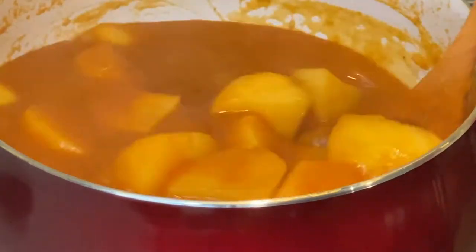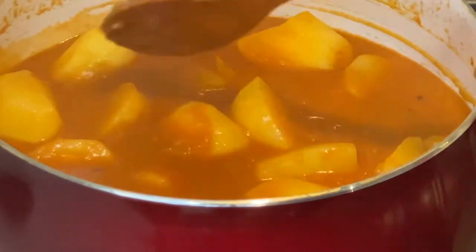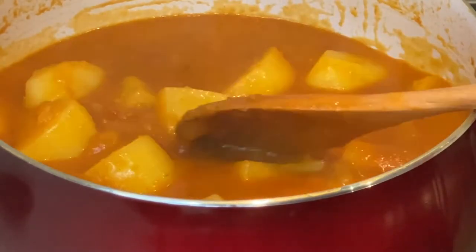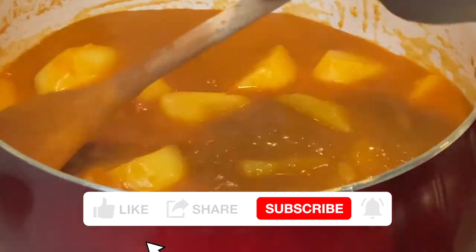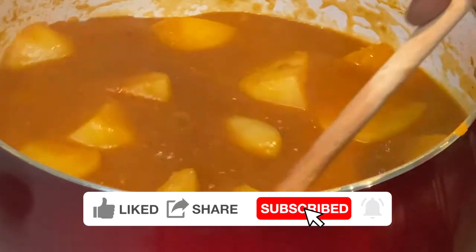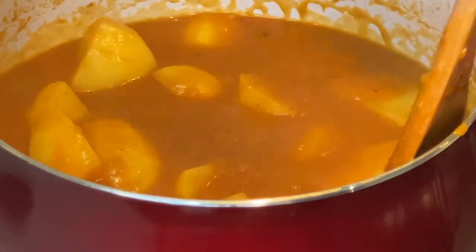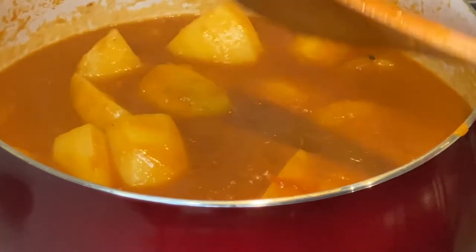Have you stopped preparing potato stew because no matter what you do you can't make it thick enough? If you answered yes, this is for you — stick around to the end to find out how I make this stew thick without the use of cornstarch or flour.